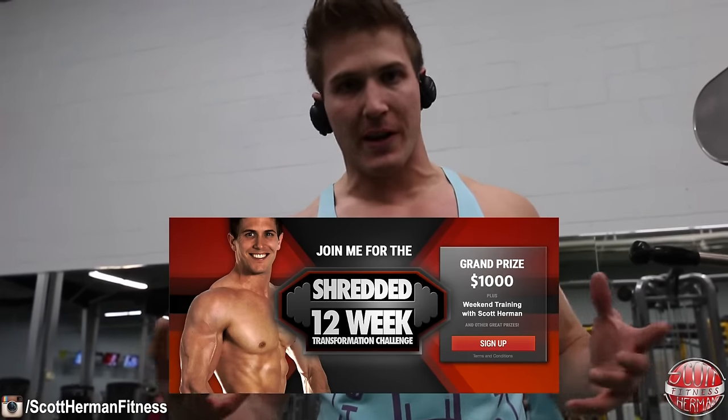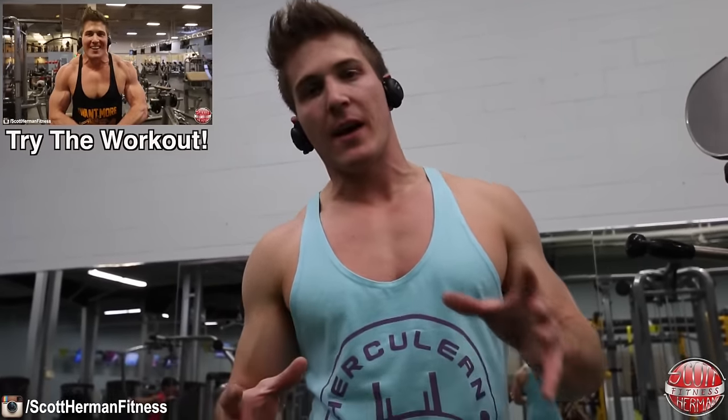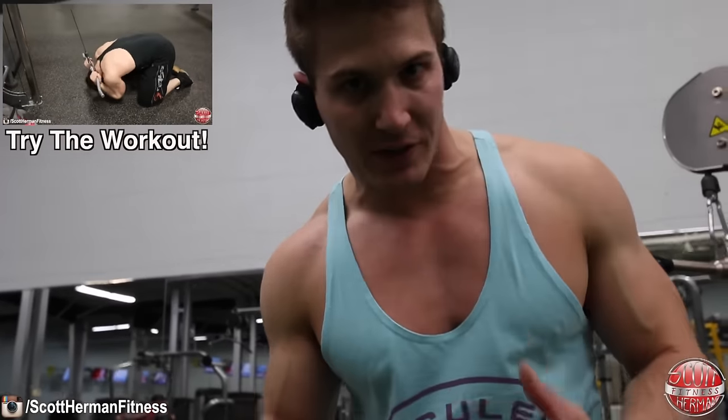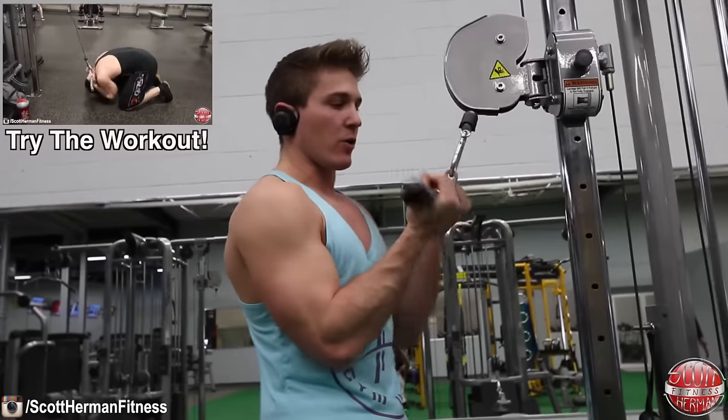Hey, what's up guys. I had an excellent question today for those of you doing my 12-week shredded transformation challenge. On push A, which is the chest workout, at the very end there's one of my favorite ab exercises called the ab pulldown, and you do it right here.